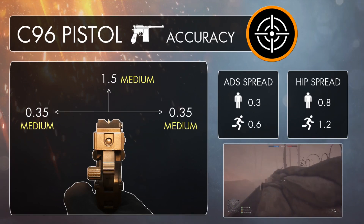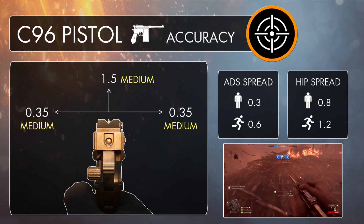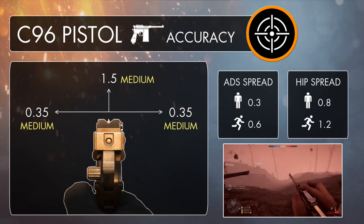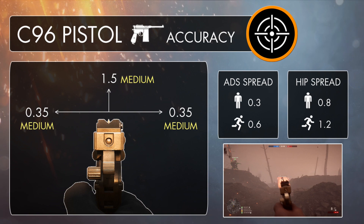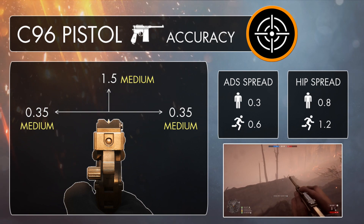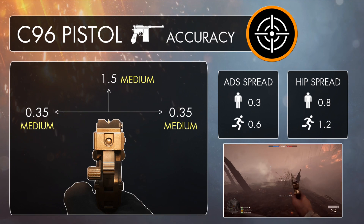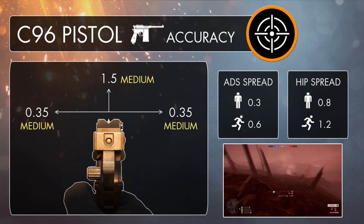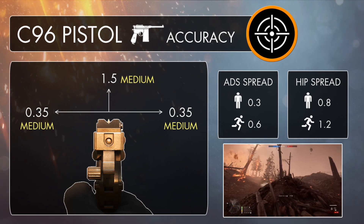As far as the recoil pattern goes, the C96 has a fairly standard set of figures. It's going to kick upwards with a value of 1.5, and horizontally with left and right values of 0.35. This puts it somewhere in the middle, generally making it a more accurate version of the P08. It's going to jolt upwards a tiny bit more than most of the other semi-auto pistols, but it's still going to have more stability than the M1911 and the Mars Automatic, along with the revolvers.